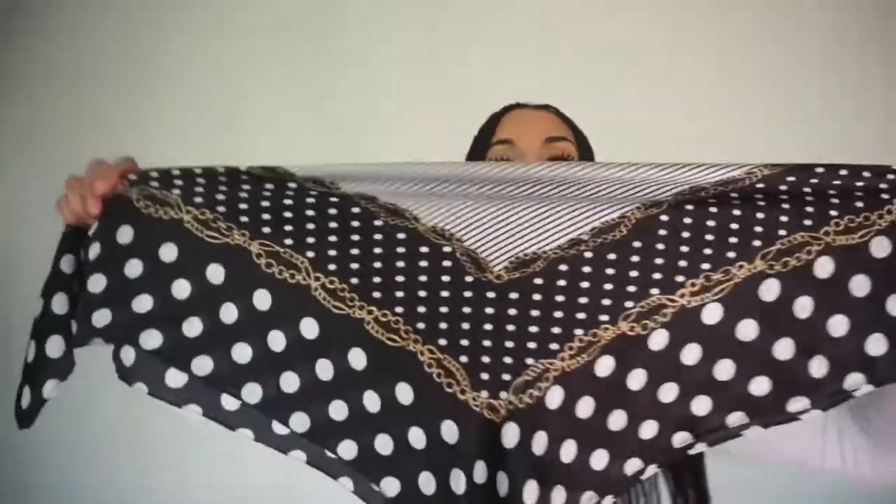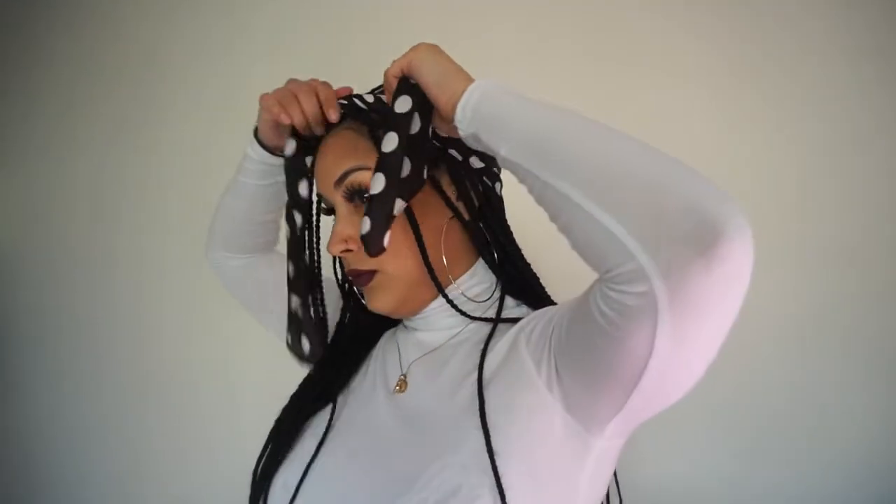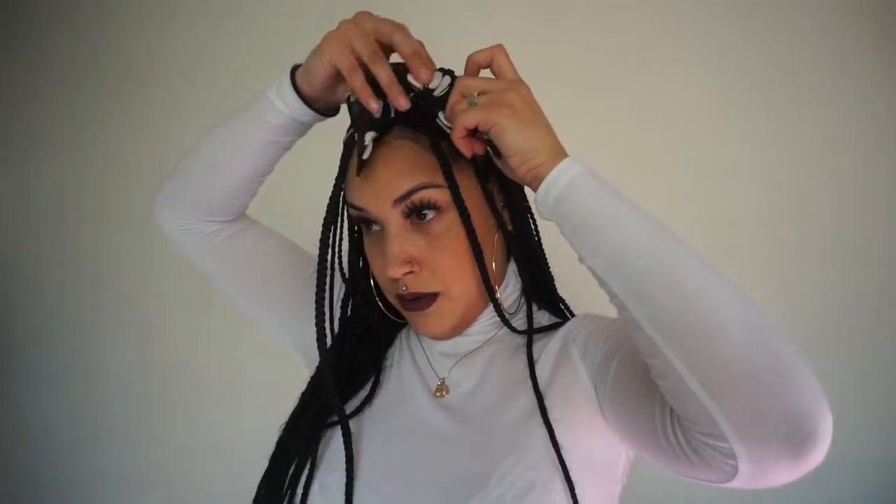With this same head scarf you can also do another style. Instead of wrapping it the other way, you just wrap it like this — kind of a Tupac style — and then just do a little bow. Make sure it's tight. Cute! That's number four.